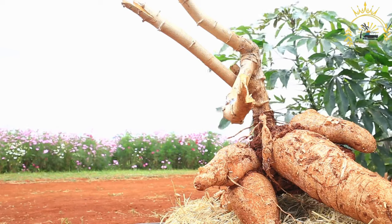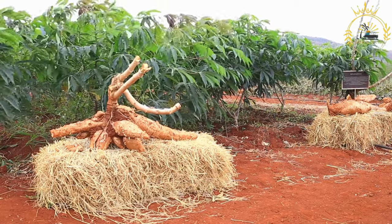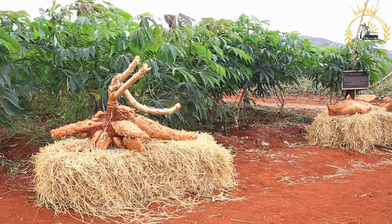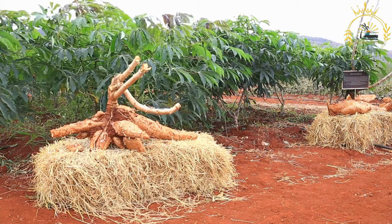While the cassava cake is baking, prepare the topping. In a small saucepan, melt one half cup of sugar over low heat until it caramelizes and turns into a golden syrup. Be careful not to burn it. Once the cassava cake is done baking, remove it from the oven and pour the caramelized sugar syrup over the top.